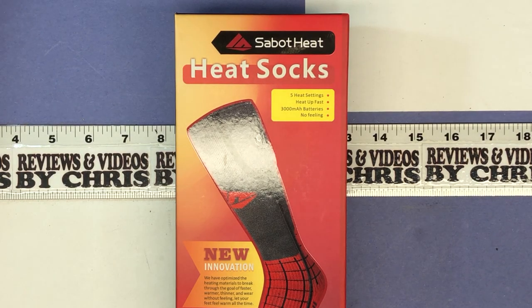Chris back with these heated socks from Sabbat Heat. I've got the battery all charged up. We're going to go ahead and talk through how you plug these in and how we switch through the different settings.